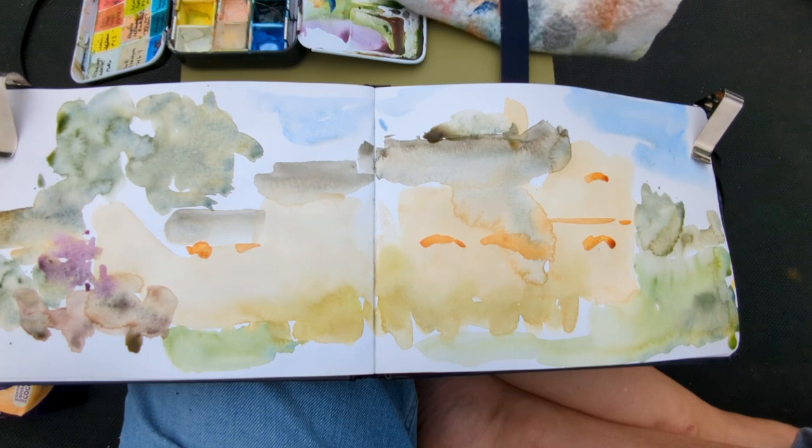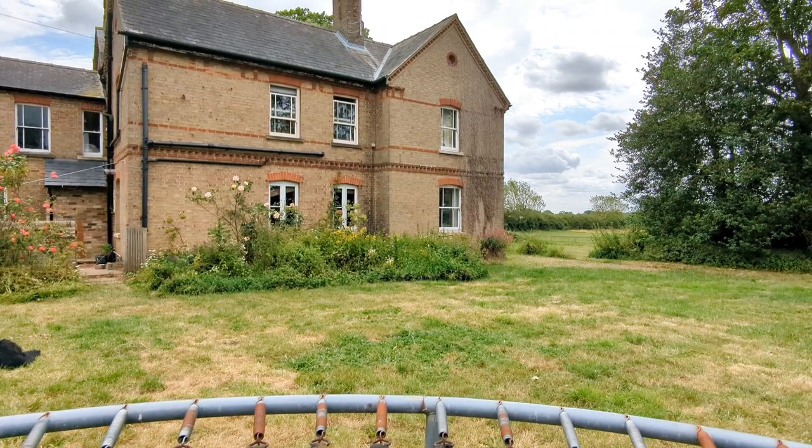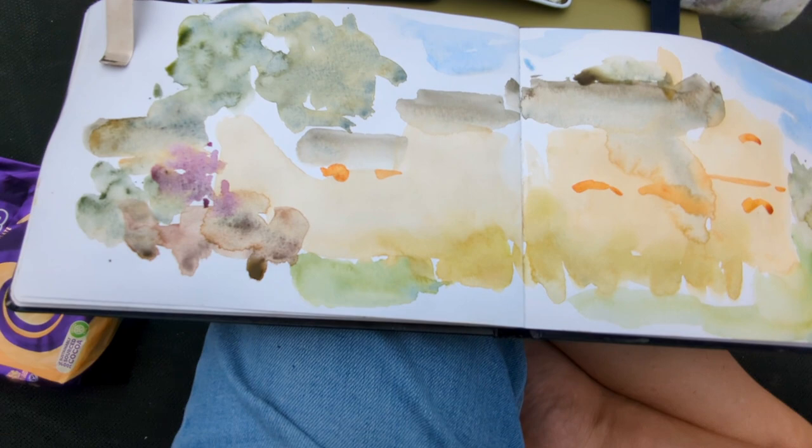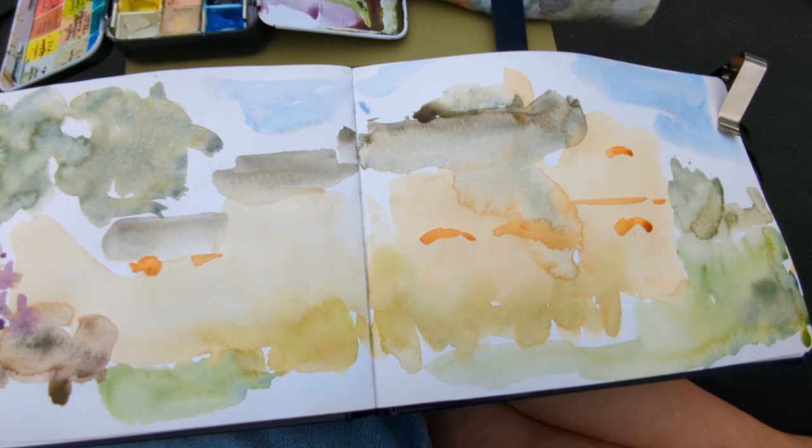This is my splodge layer complete — or my first splodge layer anyway. It's not overly sunny today but it is really warm, so it's drying quite quickly. I think I'll let this dry and then maybe put a little bit more paint detail in before I do a pen layer.